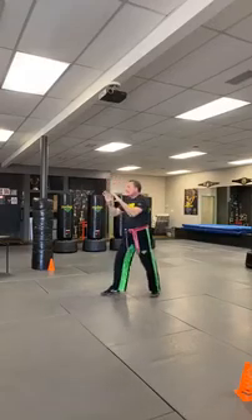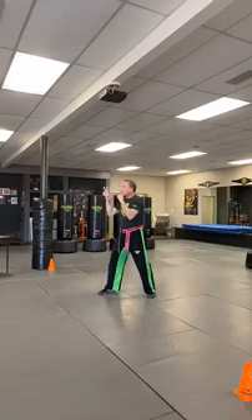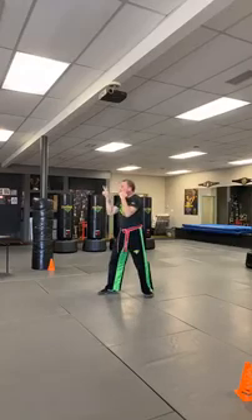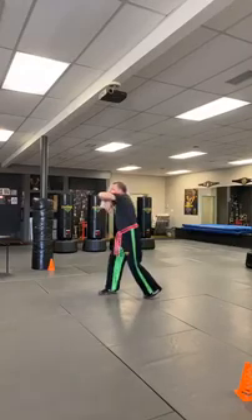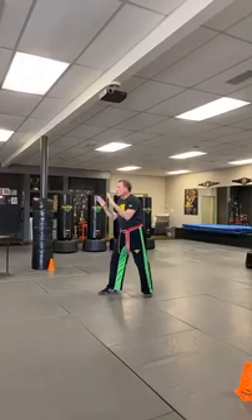Ready — defensive stance. Two palm heels: one, two. Two jab-cross: one, two. Two elbows: one, two. Remember to keep one hand up. Now you've got four different walls you could face — let's turn and face another wall each time through.